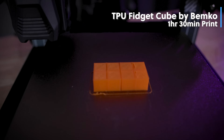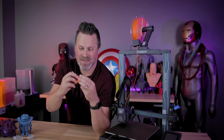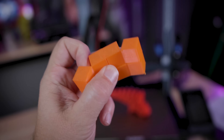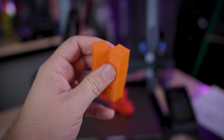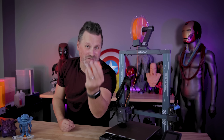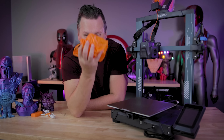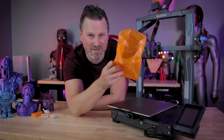Then I found this TPU fidget infinity cube by Bemco over on Printables, and this is so cool — I'm able to print something this soft and malleable. It's a fidget toy that you can keep squaring up and rotating and rolling around. You've probably seen something like this as a kid, and it's just really cool to be able to print something like this that's super soft and squishy. I also went off and printed this paper bag — but it's not just any paper bag. It's a 3D scan of a Taco Bell bag that I printed in this flexible TPU material.